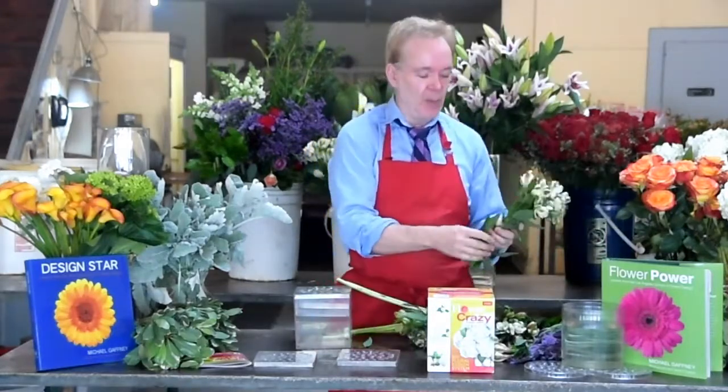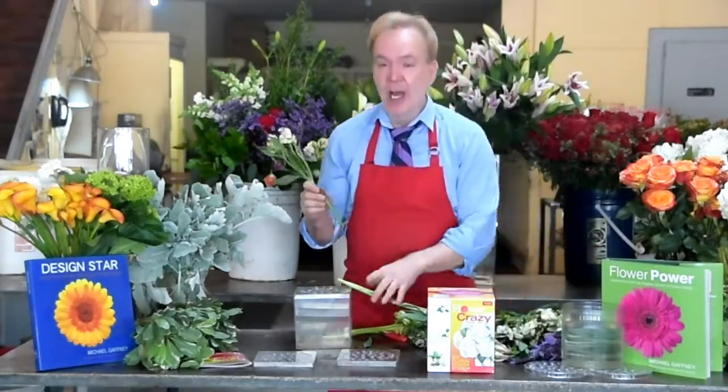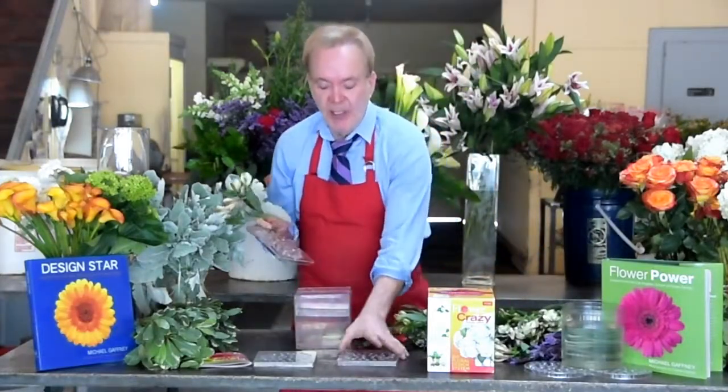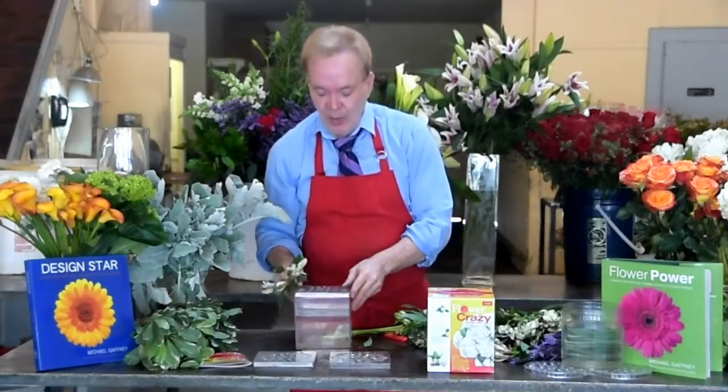So I'm gonna take all my stems, make one swipe, about eight inches long, and start to make my design. For this recipe, there's three different lids: large and medium, all medium, and medium and small. We're gonna take the medium and small lid and set it on top of our cube.